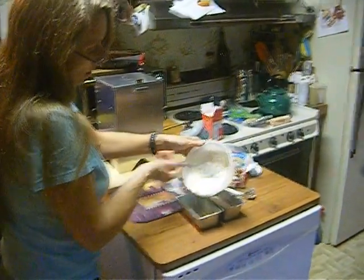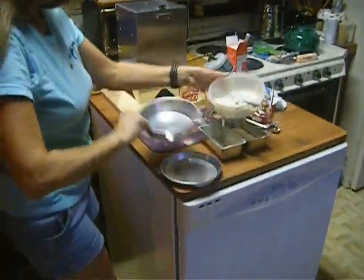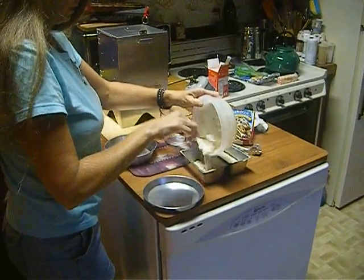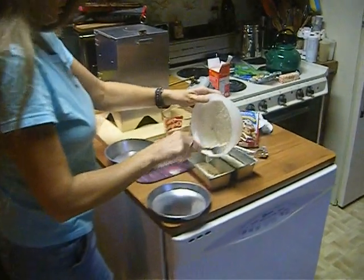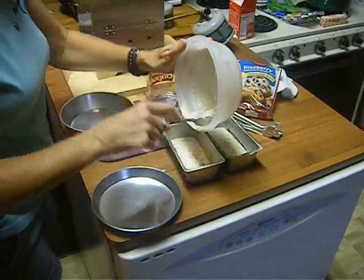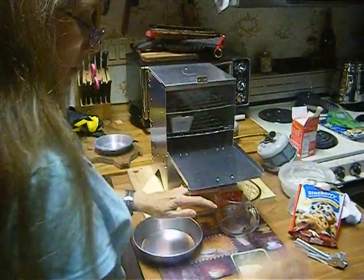These pans did not come with the BIMCO. The two pans that come with the BIMCO are these. But since we're making muffins, I don't have a muffin pan small enough to fit in this, so I'm going to use these miniature loaf pans that I use at Christmas to make little mini cakes to give away. So we'll have two loaves, and they'll go right in there side by side.